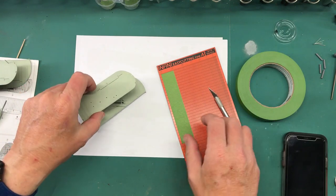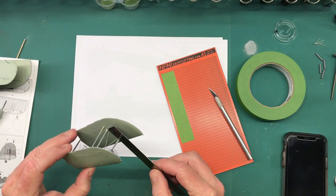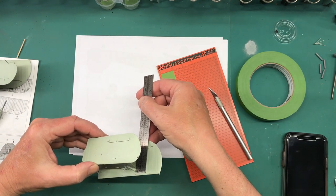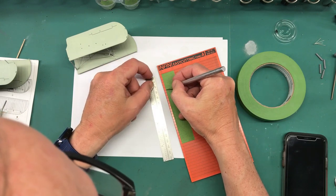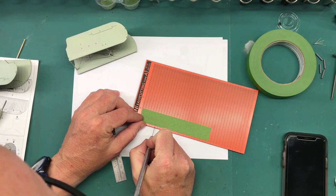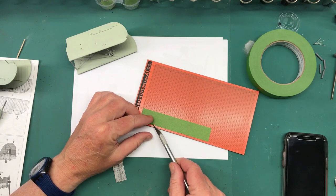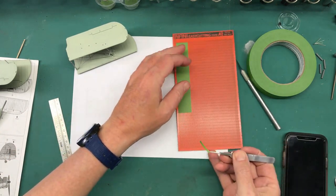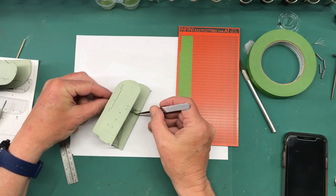I'll take some strips like this. Let me measure these and see what length strips I need. Let's do the whole millimeter thing - let's go with 30. So 30 is right here, so let me cut one of these pieces off. These mats are just great because you can cut some really nice, even strips of masking tape. They're going to be nice and even.